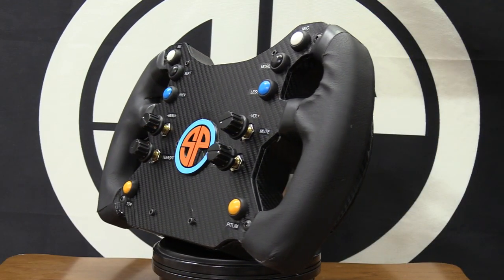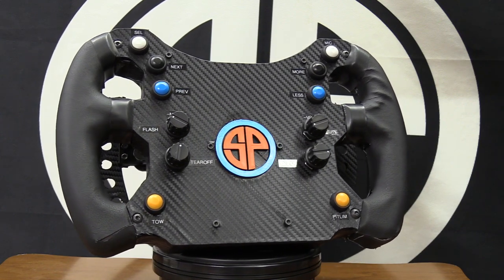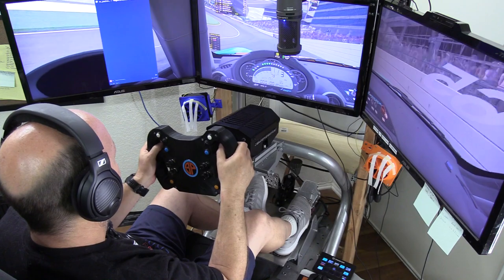This is The Sim Pit, I'm your host Sean Cole. But the real star of today's show is one of my all-time favorite DIY projects - a 3D printed steering wheel for sim racing. This plastic wheel is intended to be used on my very powerful sim experience AccuForce steering wheel, which totally sounds crazy to me.